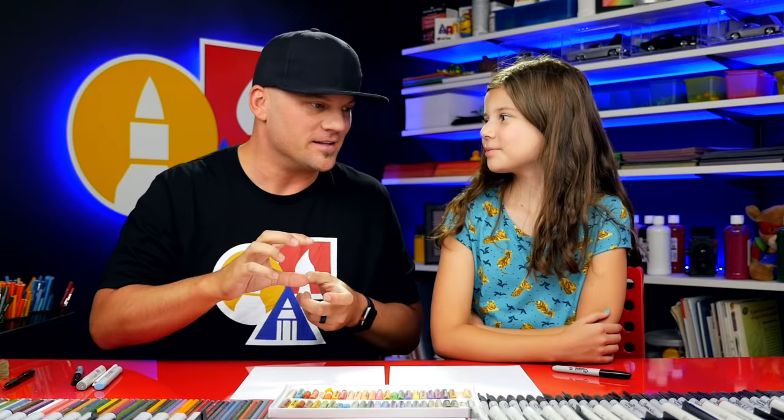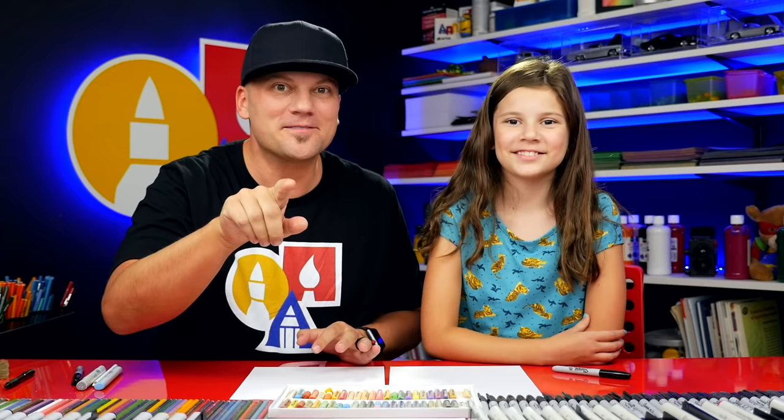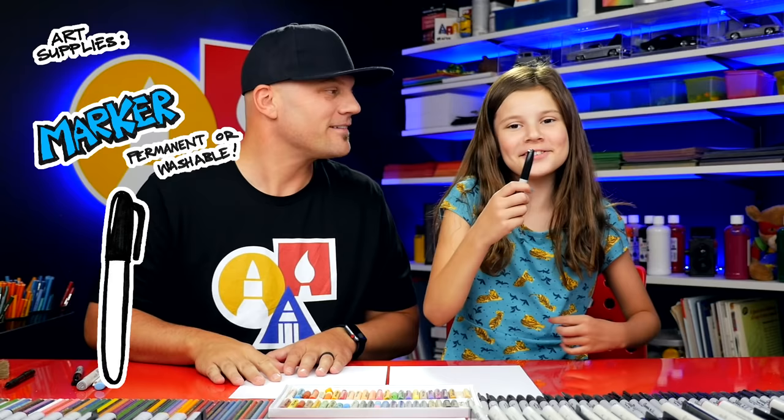This was requested from one of our awesome art friends — Savannah. She recognized us at the store and asked us if we could do this lesson. So this one is for you, Savannah. And what do we need for this lesson? A marker, some paper, and something to color with.